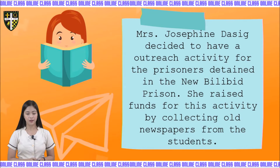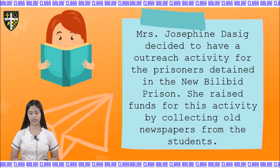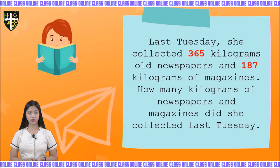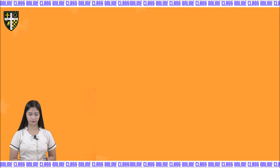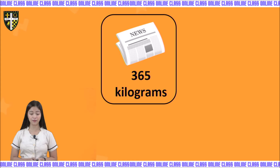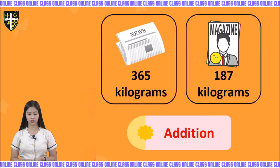I have a situation here. Mrs. Josephine Dasig decided to have an outreach activity for the prisoners detained in the New Bilibid prison. She raised funds by collecting old newspapers from students. Last Tuesday, she collected 365 kilograms of old newspapers and 187 kilograms of magazine. How many kilograms of newspaper and magazine did she collect? We need to add: 365 plus 187 is equal to N.